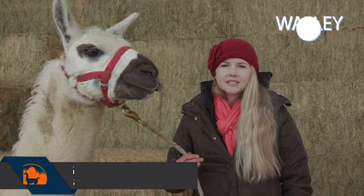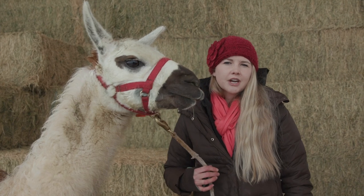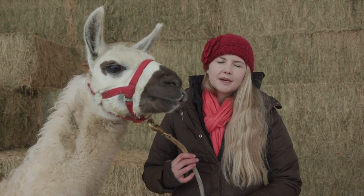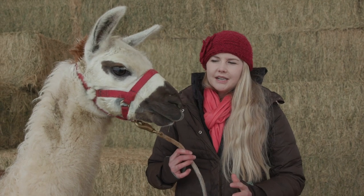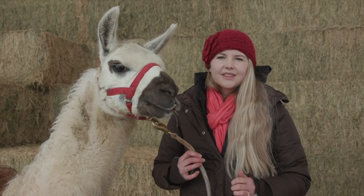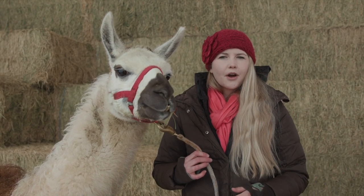Welcome back to Llama Life. Today we are going to be doing a halter training. Wally here is going to be our happy participant and he is a little bit gun shy about having his head touched. So this is going to be a perfect example on how to halter train, or at least do the intermediate steps of getting a llama used to their head being touched and the halter coming on and off.